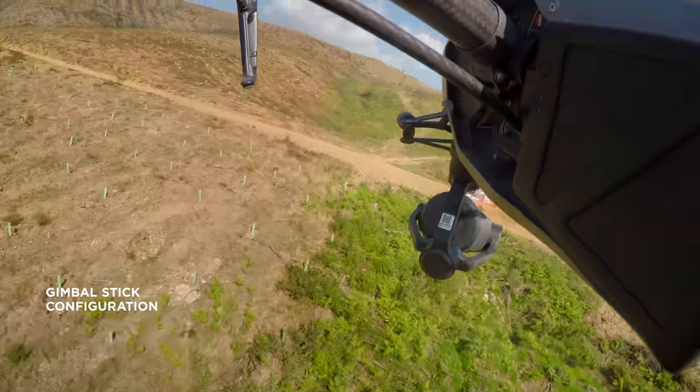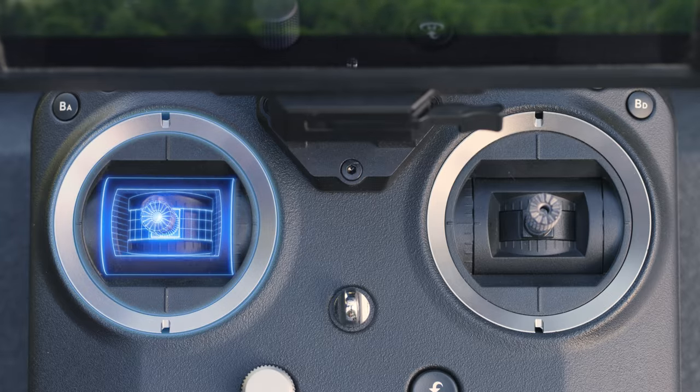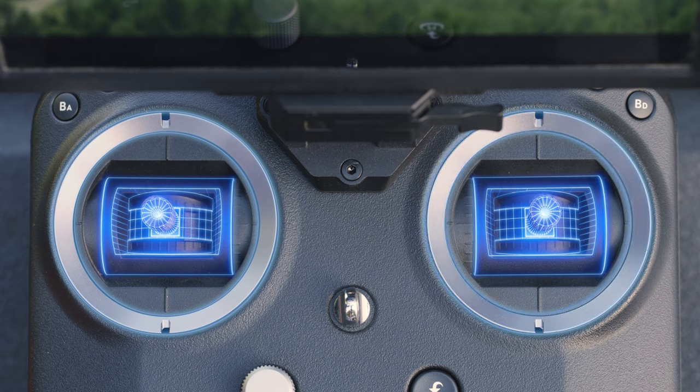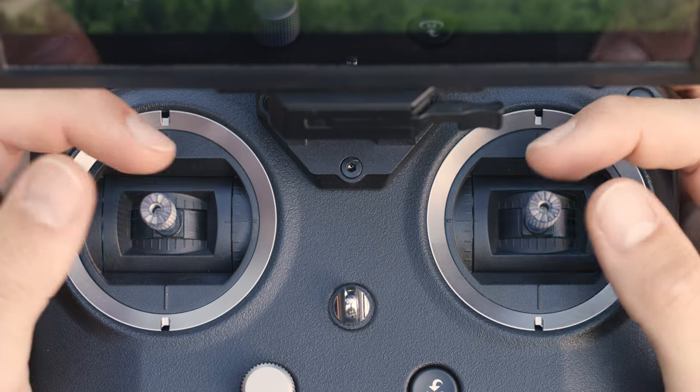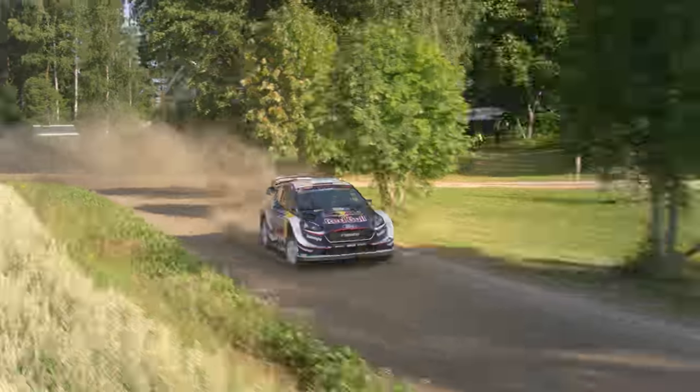When it comes to the gimbal stick configuration, some people like to have the gimbal pan and tilt on the same individual stick. Others prefer to separate the pan and tilt onto two different sticks. This can be helpful to control the axes independently, which often results in a smoother image.